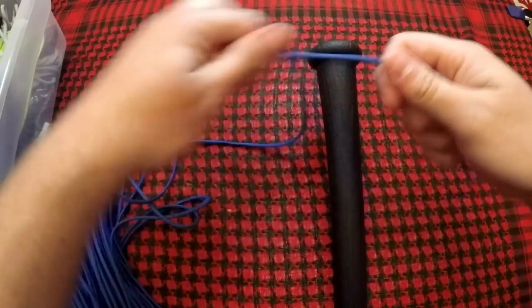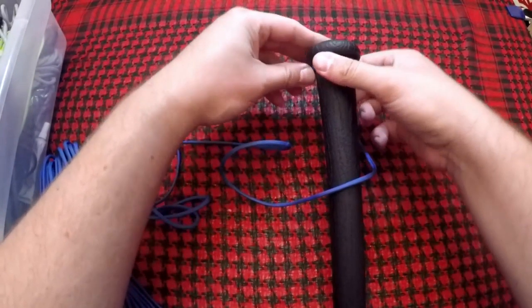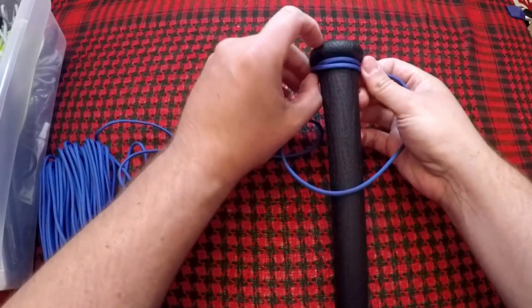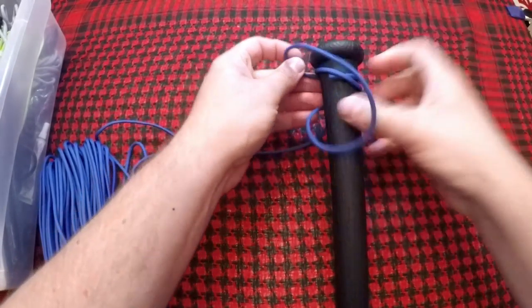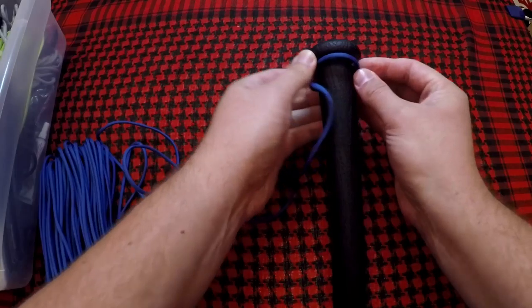The first thing I want to do is figure out what length I actually need for this bat. So we're going to go ahead and do that — what I like to call an introductory wrap. We're just going to start by wrapping the bat. Remember, this is not the actual wrap; this wrap is just to get an idea of the length that we'll need.